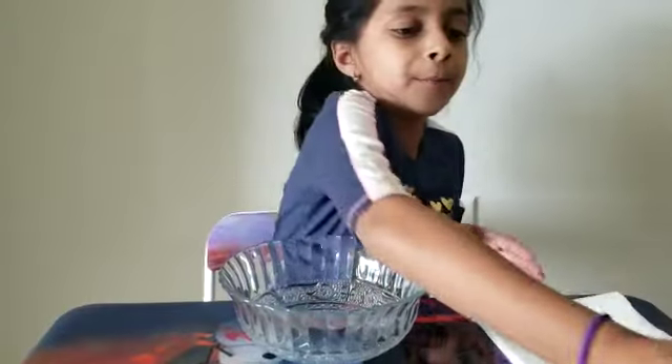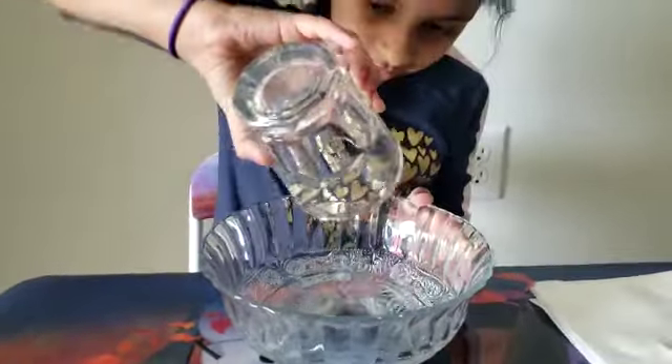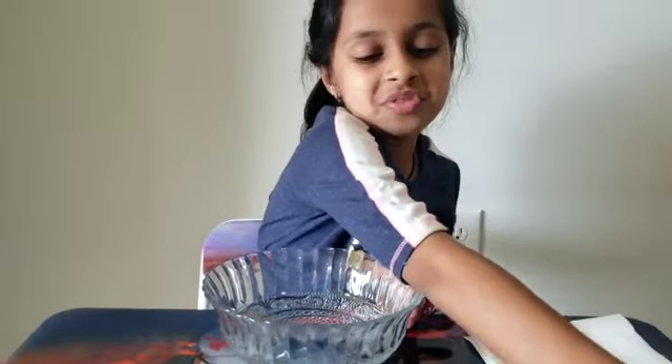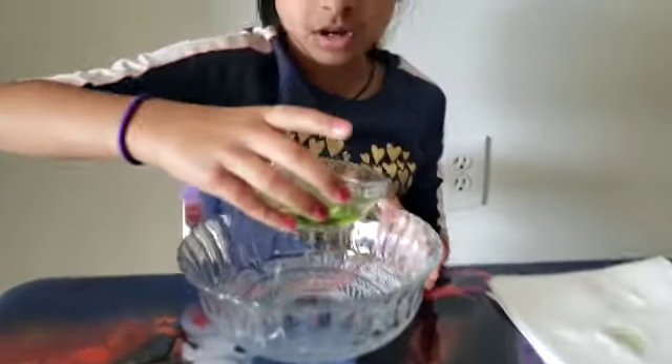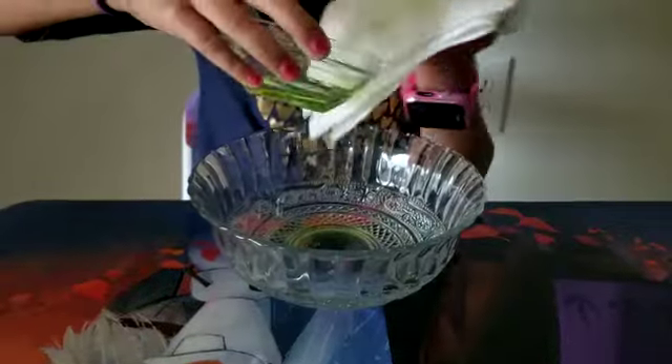First you take the bowl and put some water, at least one whole glass. I like to do bubble painting a lot. Then you put the dish soap.